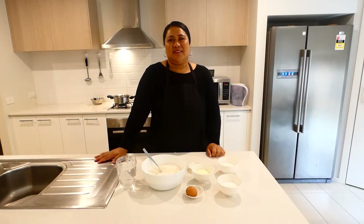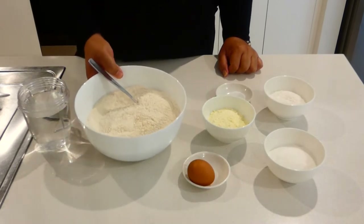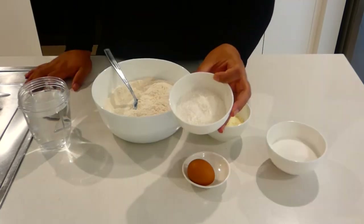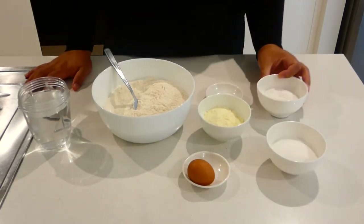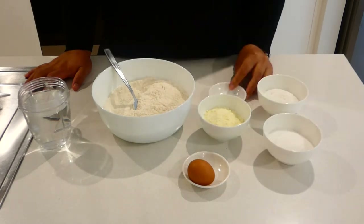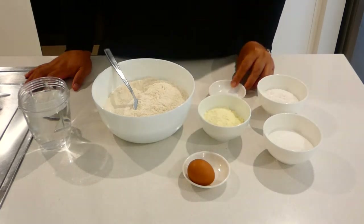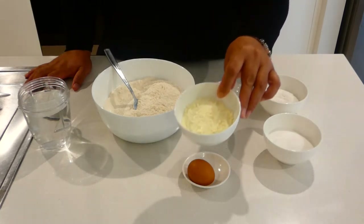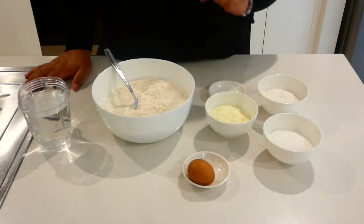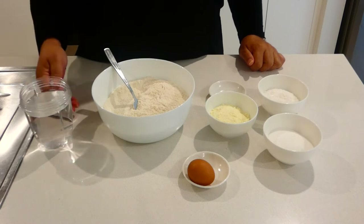Let's start cooking. I have 3 cups of self-raising flour, milk powder, half a cup of desiccated coconut, half a cup of sugar, quarter teaspoon of salt, half a cup of milk powder, one egg, and about one and a half to two cups of water.